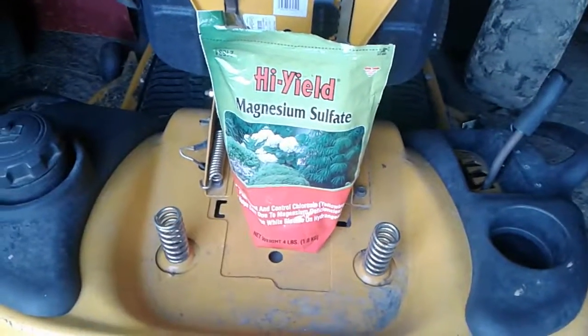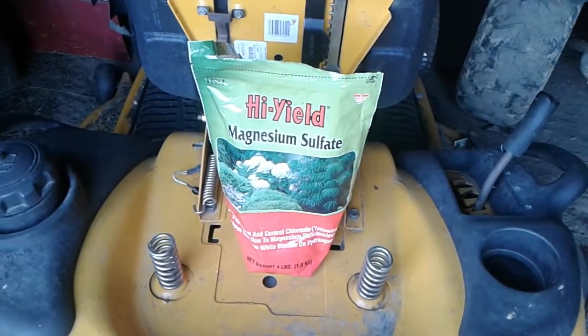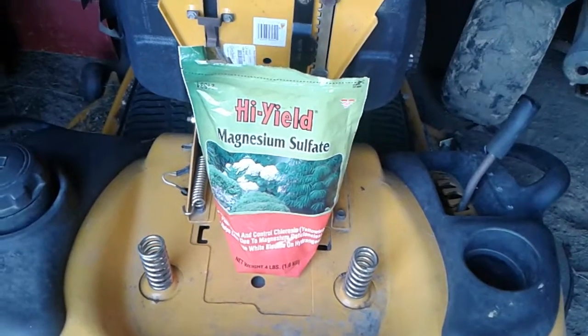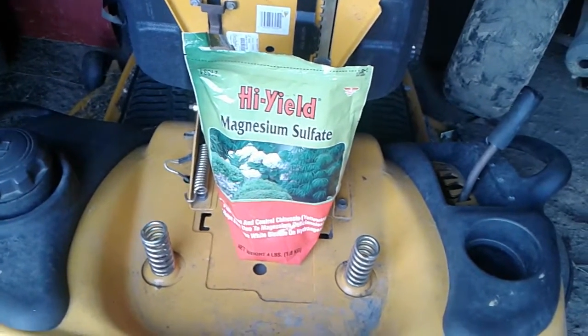I just wanted to share this real quick — magnesium sulfate, that's one of the secrets to growing a big bell pepper. Alright guys, I'm gonna get back in the house where it's cool. We'll see you.